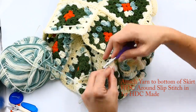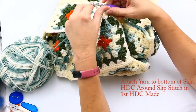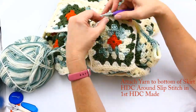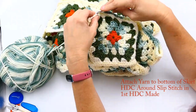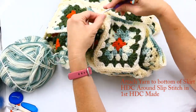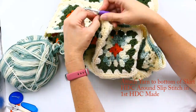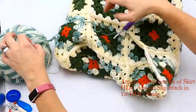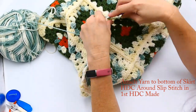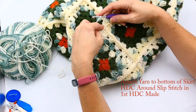When I get to the end here I'm going to join with that first half double crochet made. Right now I'm just continuing to do half double crochets all the way around until I get to the very first one I made, going all the way around in a circle, crocheting in the back bump of each granny square and crocheting right over those yarn ends. After I get all the way around I'm going to color change to the orange.